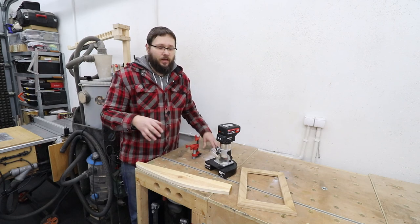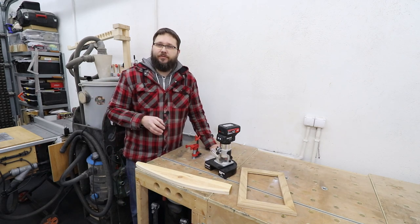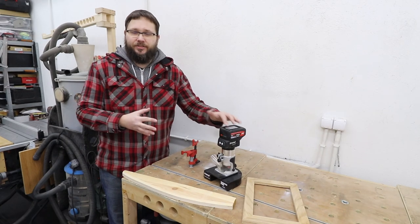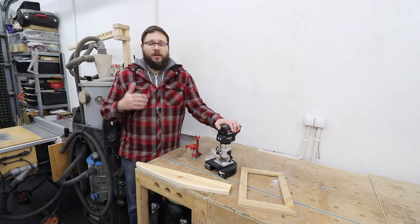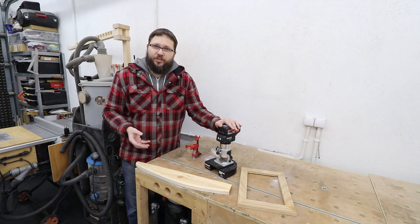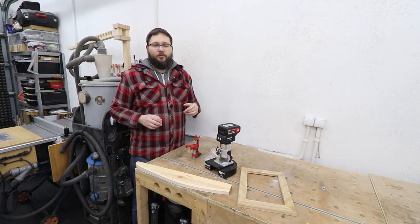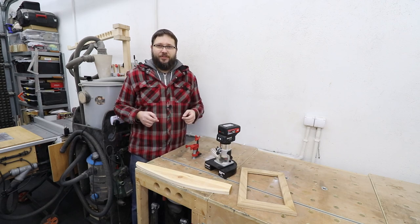I also have a video about basic information on routers — how they're built, how they work, what different types of cuts you can do — and I'll leave a link to that video in the description and in the pinned comment so you can check it out. I hope this information was informative and helpful. If you enjoyed it, drop a like below and please consider subscribing. I have a lot of cool videos about workshop jigs, workshop projects, and everything like that, all organized in playlists for you. The playlists should appear on screen now — go have a look, and hopefully I'll see you there. Take care.